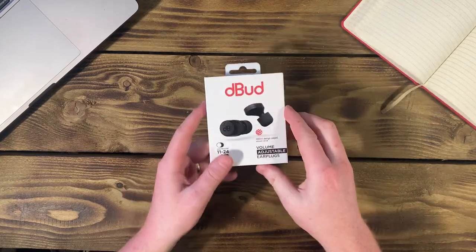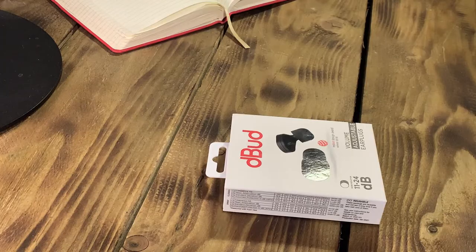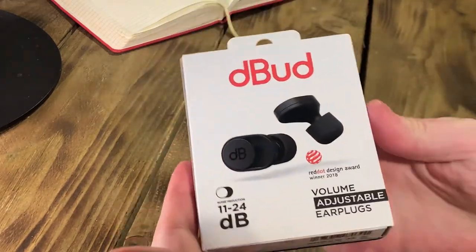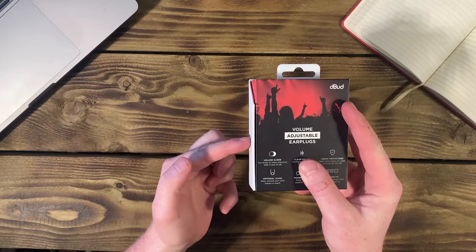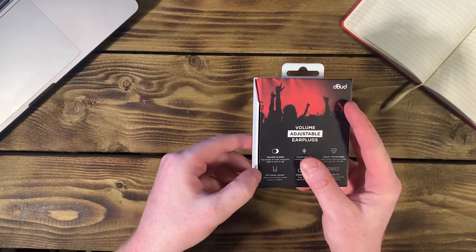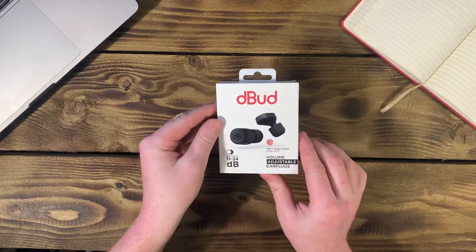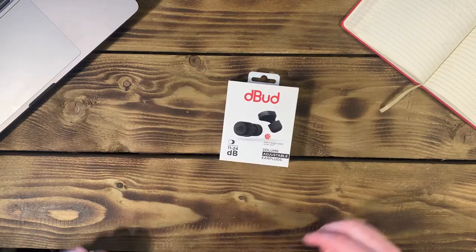First of all, let's take a look at the packaging. This feels like a premium quality product. The box feels sturdy and has lots of great information on it. Before opening the packaging, I first want to pick up on the magnet built into the box lid. It's those little features that show that a lot of attention to detail has gone into this product.